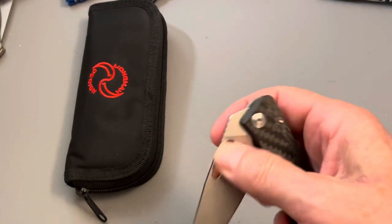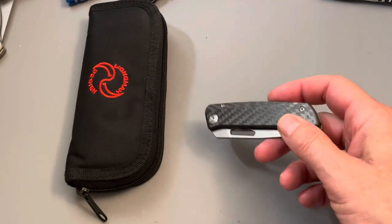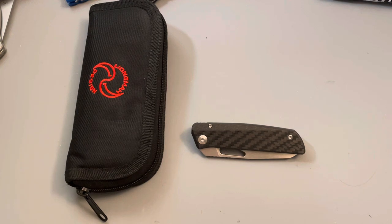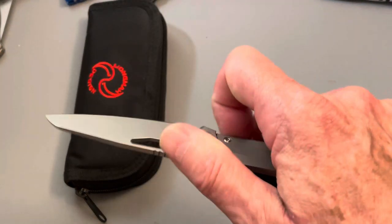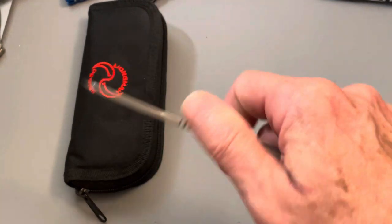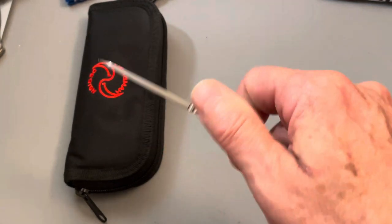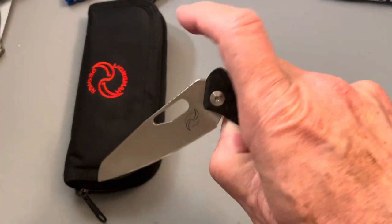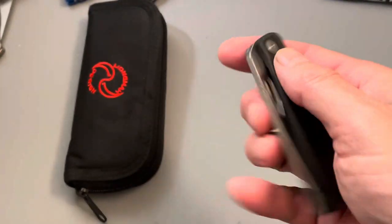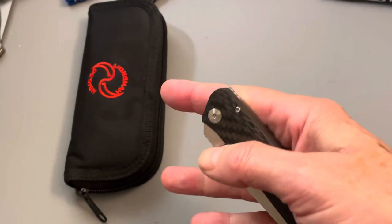This could be yours for $190. That's what used ones are going for right now at places like Arizona Customized and online. I looked around — I think these were about $275 to $300 when brand new. I think they were on sale at Blade HQ for $275, which was the lowest I've ever seen, and the highest I've ever seen was $350. So at $190 I think you're getting an excellent deal.